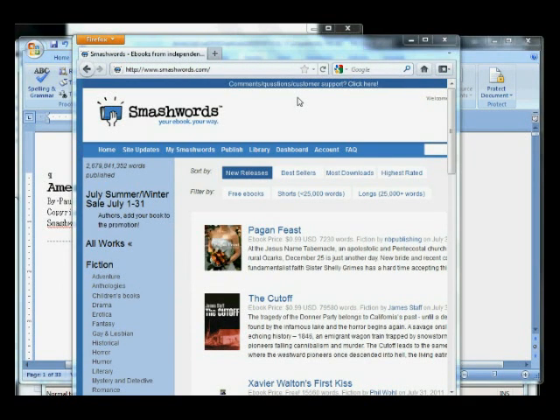Hey guys, this is Paul Salvet out here in Bangkok, and this is the Smashwords Formatting Tutorial, the Quick and Dirty Method.